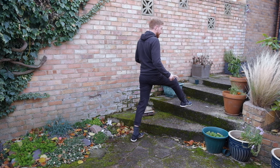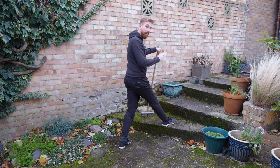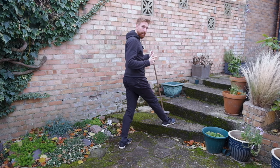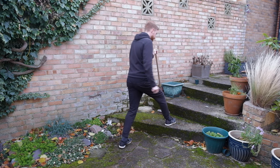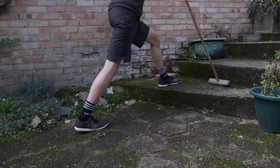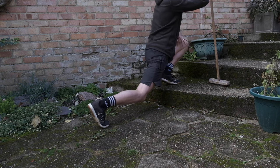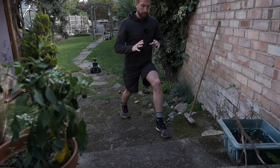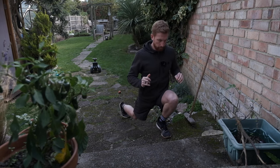Once you can do that pain-free on the second step, we change the environment — we go down to the first step. Because we've made the environment harder, we're going to bring back support and reduce the range. So we're changing one variable harder, two variables easier. Over days and weeks, you'll eventually get your hamstring to your calf. When you can do that, you take away the support but reduce the range again, so you don't go straight in for hamstring to calf. Eventually, days and weeks, you'll get the hamstring to the calf with no support.